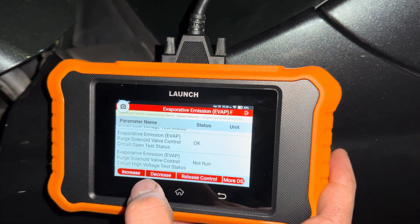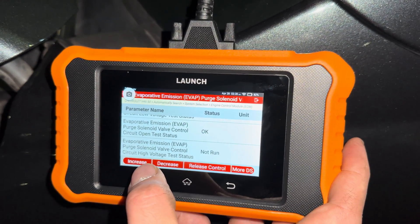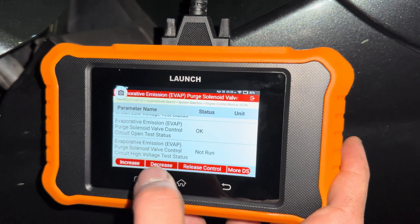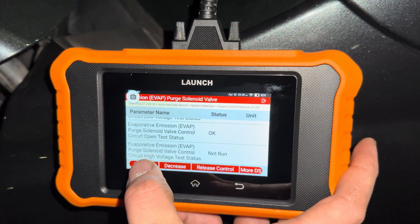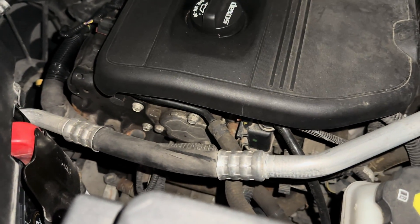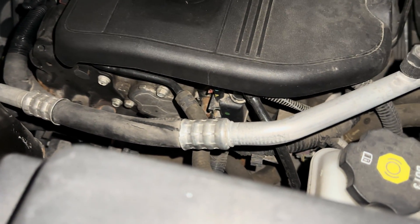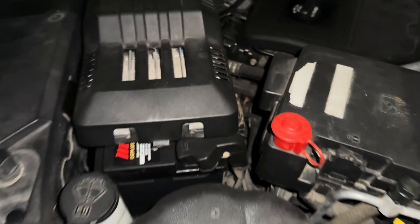So if I want to activate my purge solenoid, I hit Increase — that'll send power to it to activate and test it. And you hear the click. When I want to stop the activation, I hit Release Control. Let's hit Increase again. Now you can hear that clicking — that is the solenoid activating. Then you hit Release Control and it stops.